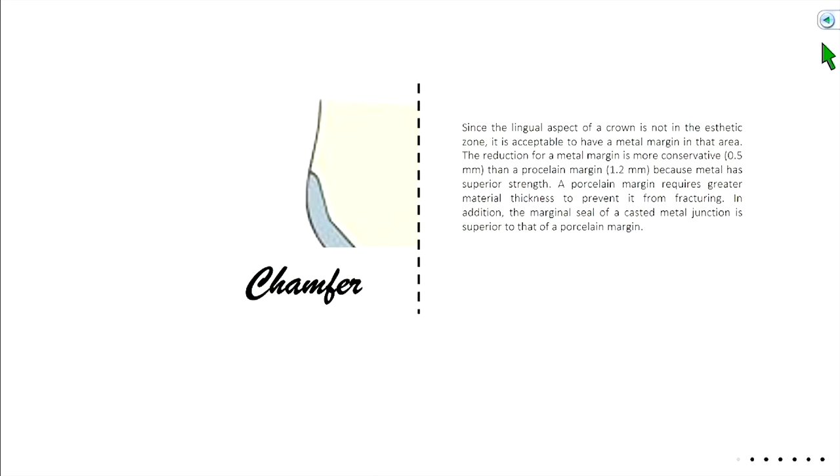Let's talk about why we use a chamfer on the lingual. On the lingual aspect of the crown, we're okay ending that margin in metal because it's in an area nobody can see — it's not an aesthetic zone. Because we can use metal there, we can make the metal much thinner, since metal is a stronger material and won't fracture. So because it's non-aesthetic, we're allowed to use metal, and since metal is stronger, we can be more conservative and preserve more tooth structure.